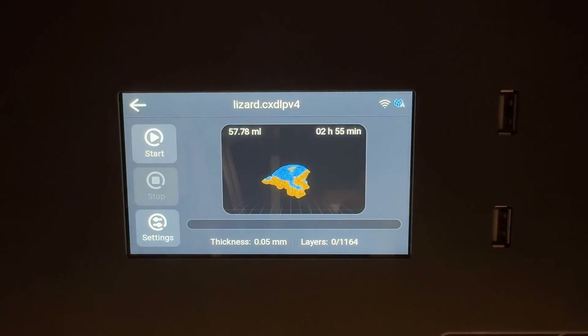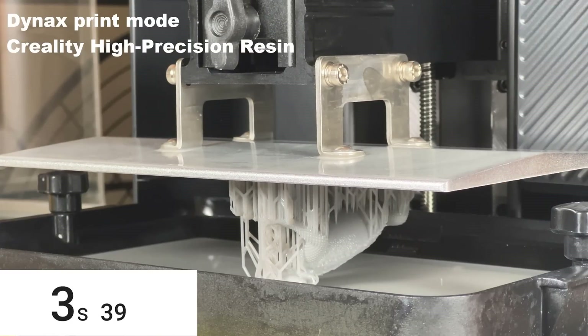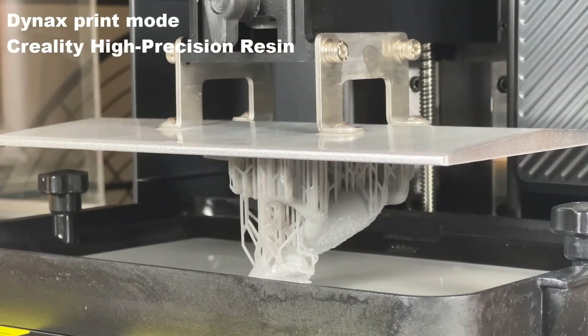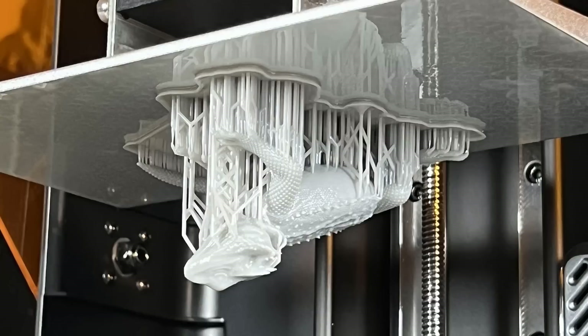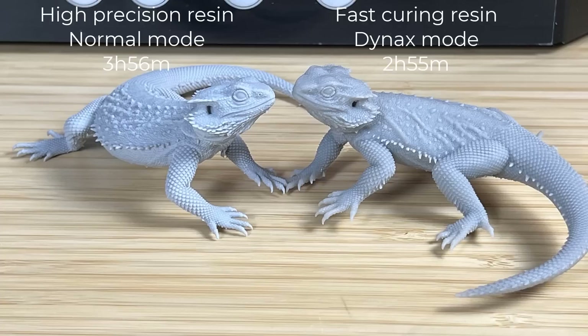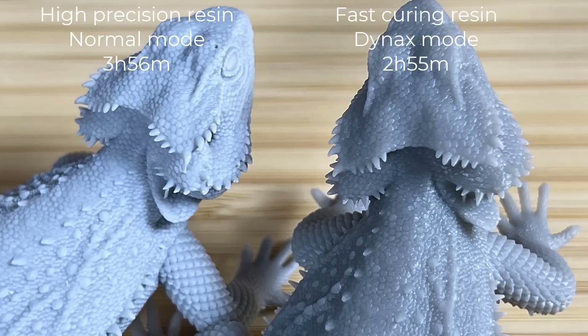I will also try the Dynax Plus fast mode with fast curing resin. The default mode requires about 10 and a half seconds per layer, and this Dynax Plus mode requires about 7 seconds. The print took a little less than 3 hours, which is also in line with the estimated time. This time, with the fast curing resin, the print stuck perfectly on the build plate. When compared side by side, the one on the left using high precision resin and the default profile looks better — the details on the lizard are more crisp. When zooming in using a macro lens, the pattern on the surface of the high precision resin looks deeper, not only on the head but the whole body. Without side-by-side comparison, the fast one still doesn't look that bad.